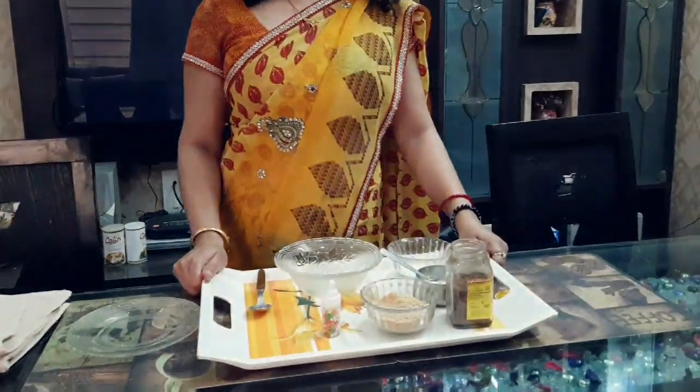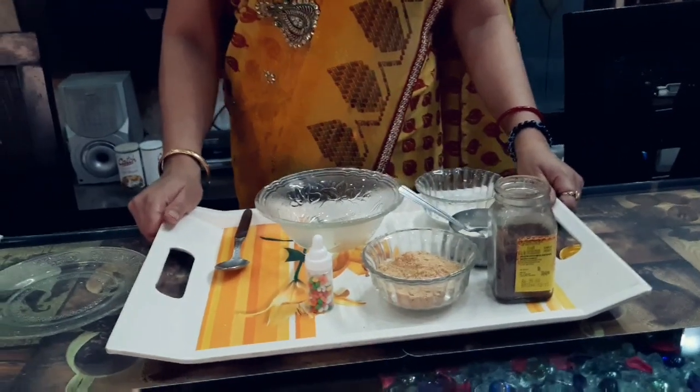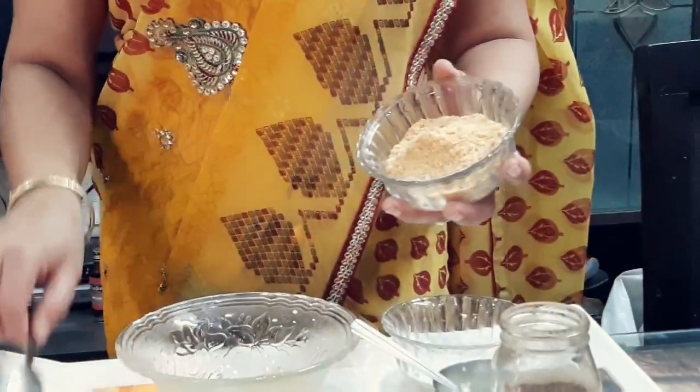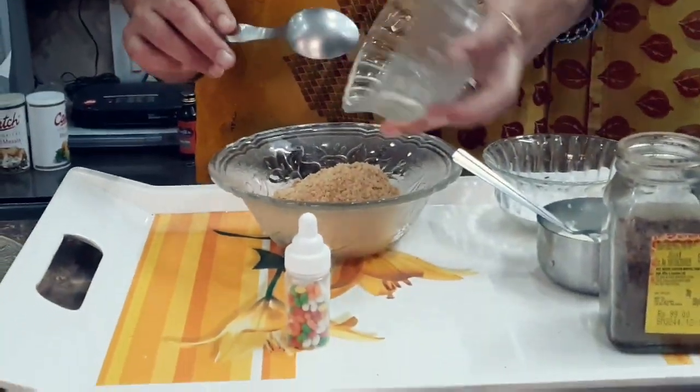For this we need 2 Sunfeast biscuit packets or any biscuit. You have to mix with the mixer and make a powder-like structure, then put that into the bowl.